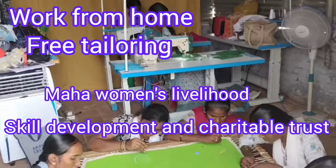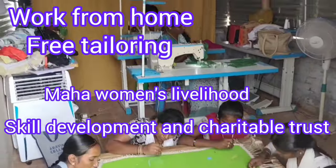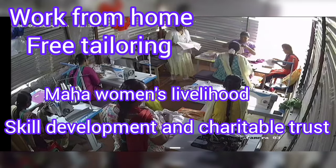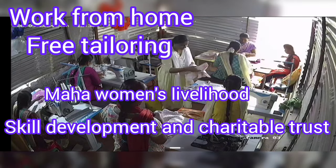First of all, we have a page. Instead of tailoring, we have an order for export bags. This is the Charitable Trust.